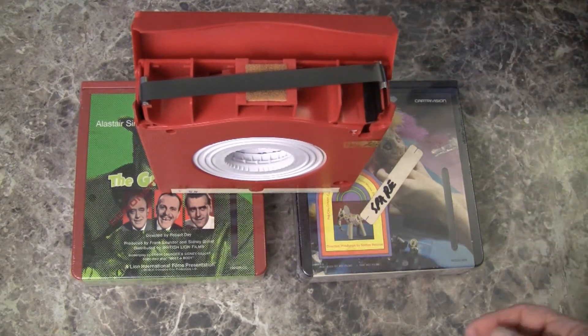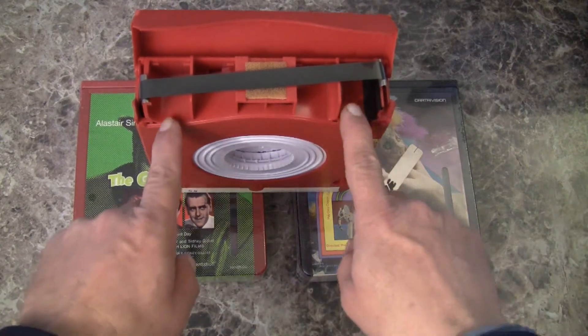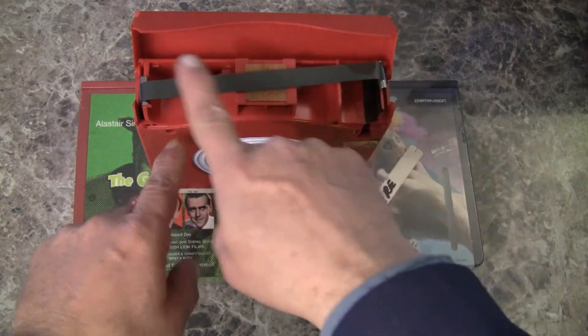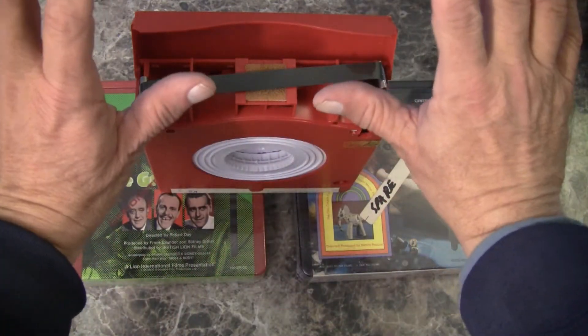When in operation in the machine, two fingers come in like this and pull the tape out and wrap it around the scanner drum, which is right here.